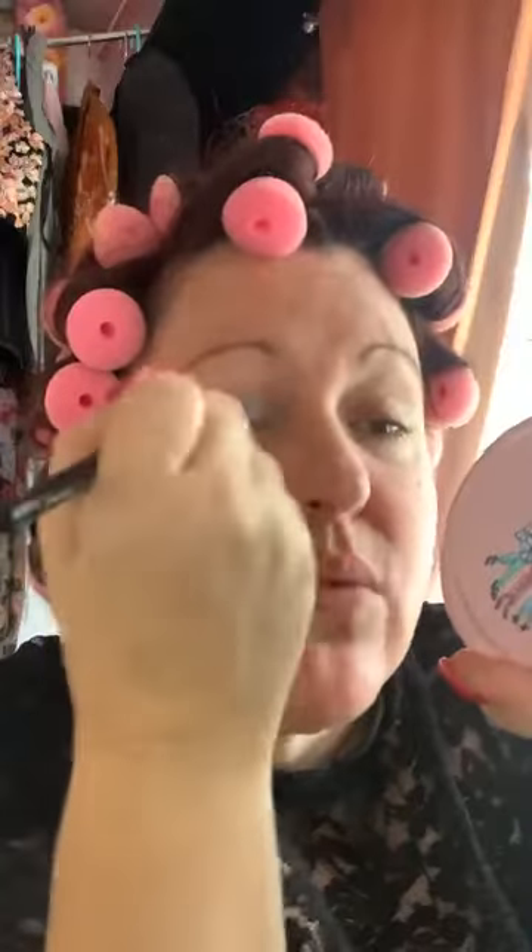Like I said, I very, very rarely ever wear eyeshadow. This eyeshadow is very sheer when you put it on.